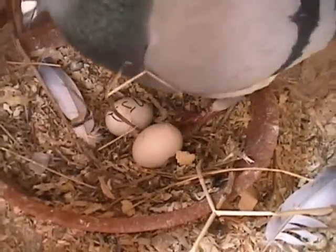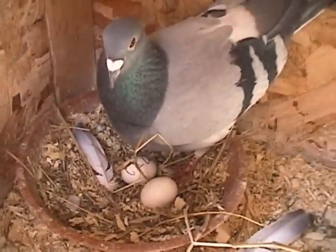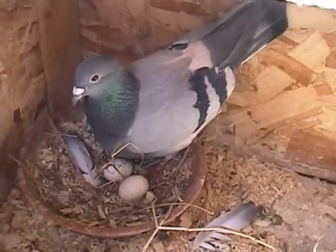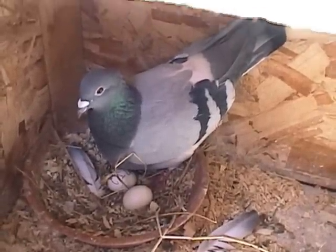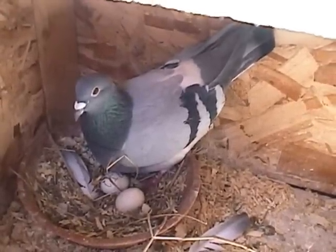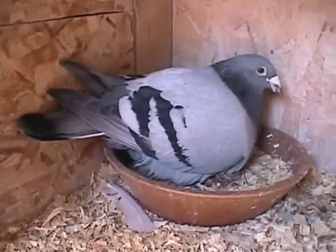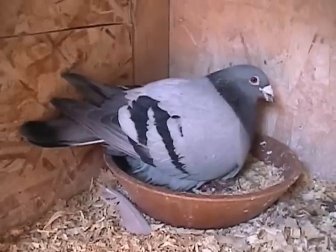This is where it all begins — this is MJ, she's a pure Jovan Kroonigan bred by Jovan Kroonigan. I bought her at the Alberta Classic Auction. This is a 332 hen, I call her Bright Eyed Susie, and at least one of her babies has just hatched.